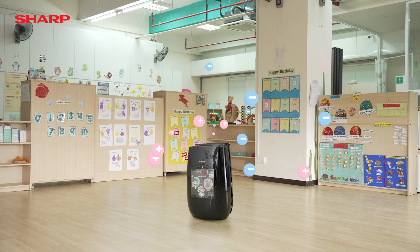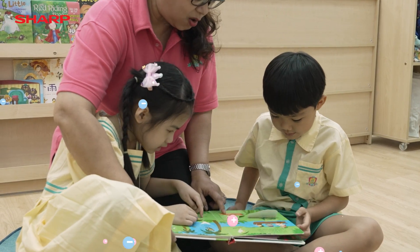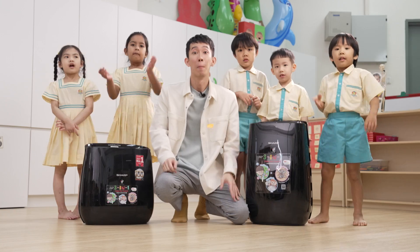With the air purifier mosquito catcher in place, the children are able to play without any distractions or dangers from mosquitoes. Bye-bye mosquitoes! Plus my cluster, only for sure!